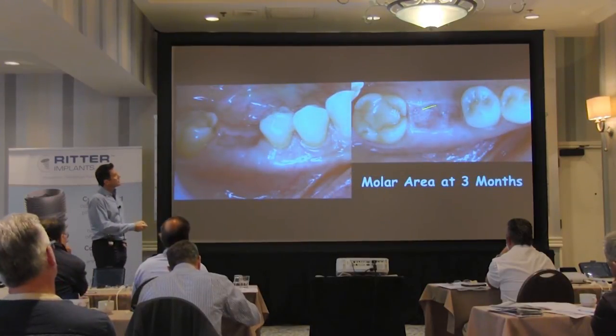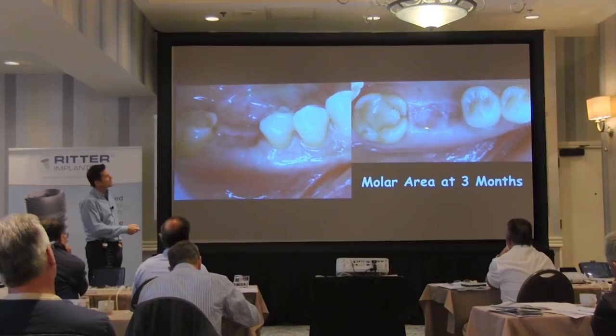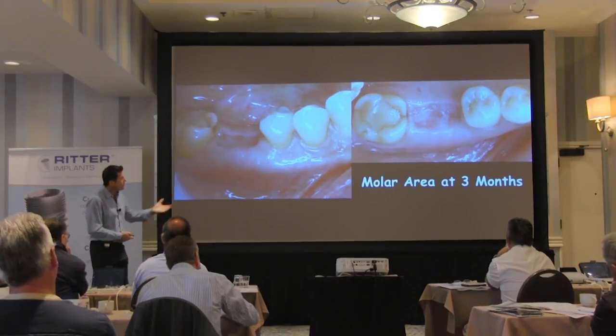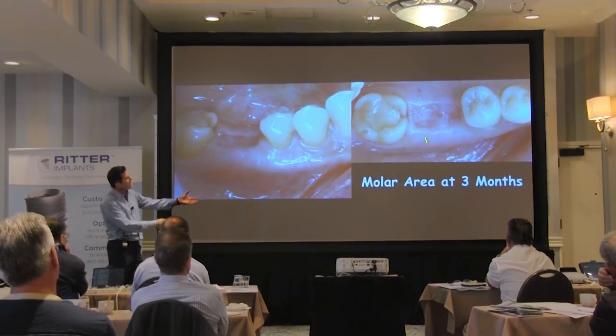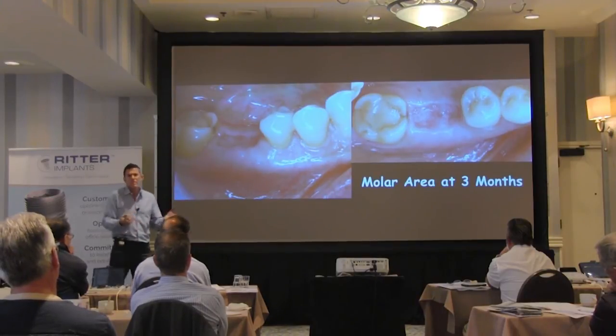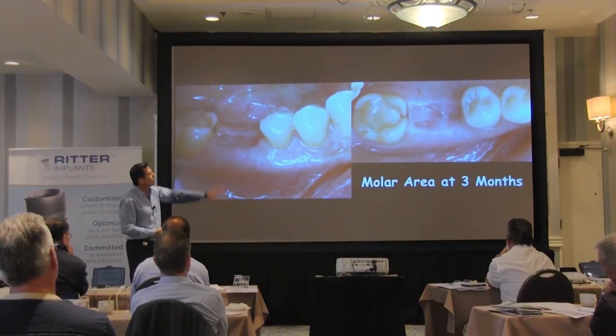You gain additional keratinized gingiva. See that distance from the buccal flap to the lingual flap? That tissue is keratinized gingiva. I now have a healed site because I grafted. I haven't really lost a lot of ridge — you're still going to lose a little, like 10 percent, but you're going to keep most of it.